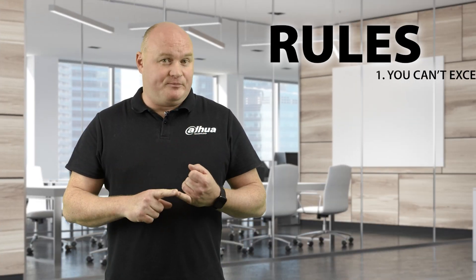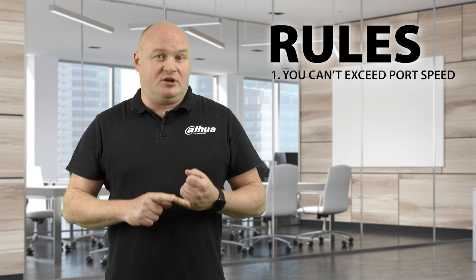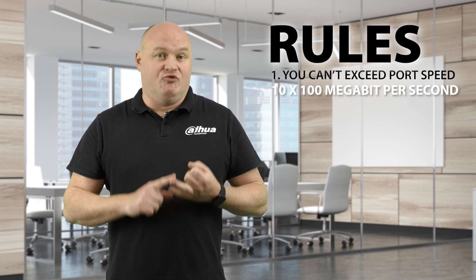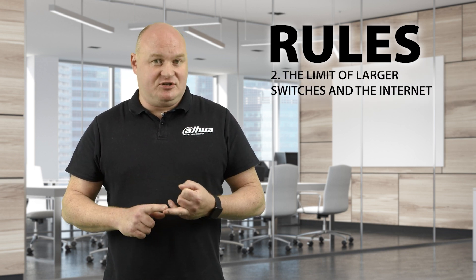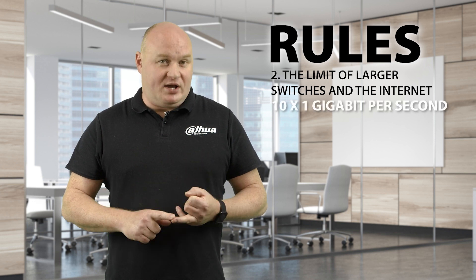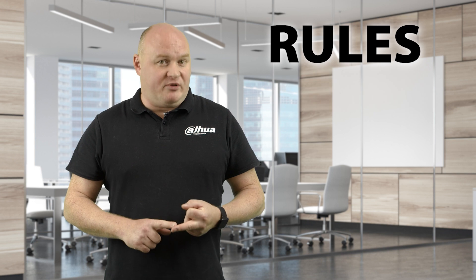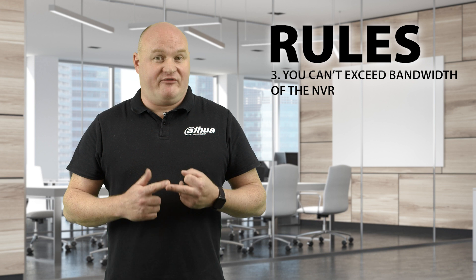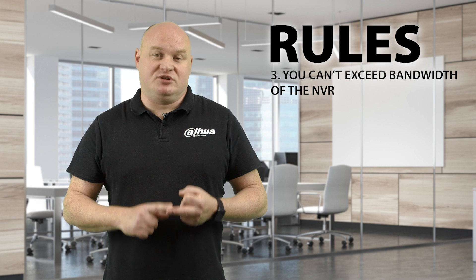Whenever you enable Bridge Mode, there are three rules to follow. Rule one: you can't exceed the port speed — PoE ports on the back of network video recorders are 10 to 100 Mbps. Rule two: the management port, where we connect larger switches and access the internet, is 10 to 1 Gbps and that can't go faster either. Rule three: you can't exceed the total bandwidth of the network video recorder — for example, a 5 Series with 320 Mbps doesn't gain extra bandwidth just by enabling Bridge Mode.